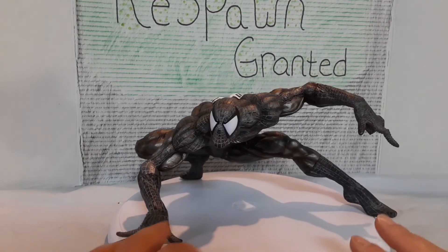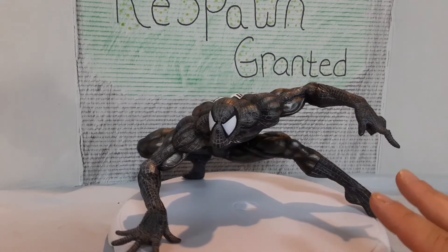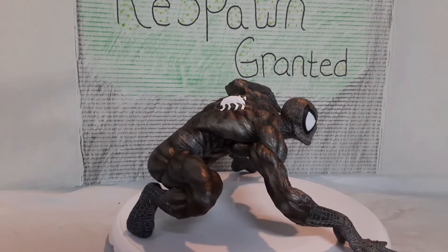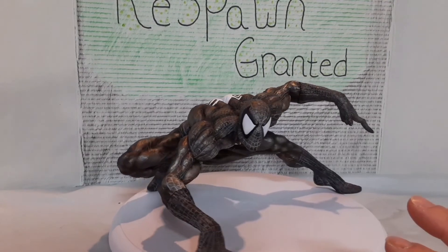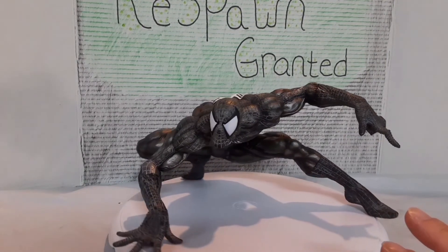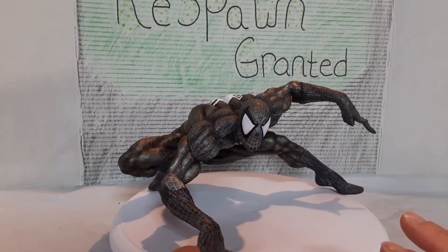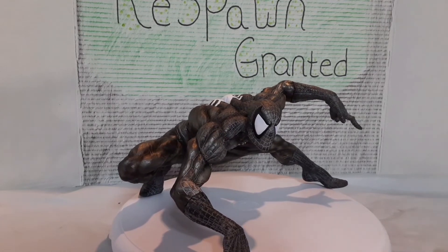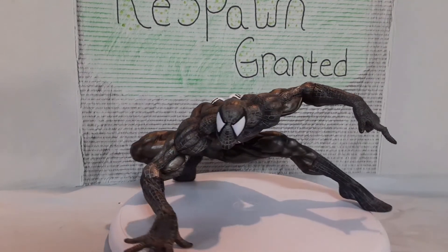He looks great. He's awesome. I do like him. I just think that it's a little overpriced. I would just say: if you're a huge Spider-Man fan, then this is definitely something different to add to the collection — that's pretty cool looking. But if you're not a huge Spider-Man fan, maybe wait for a sale. And if you're not a big Spider-Man fan at all, then I would just let this one go.